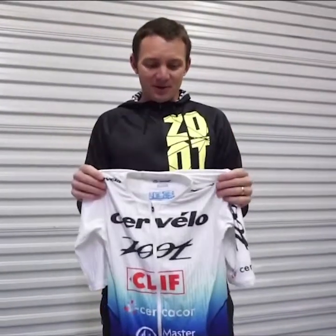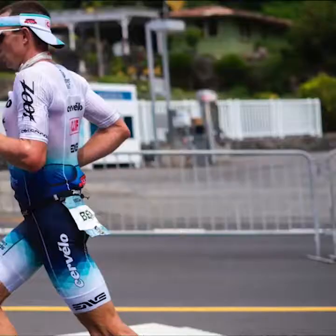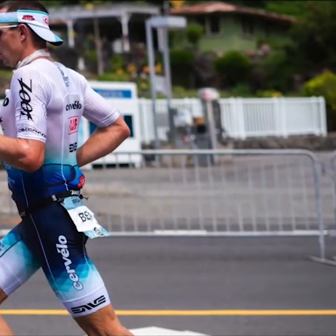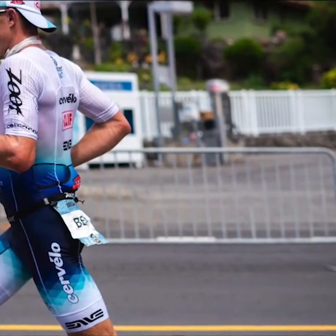Hey everybody, Ben Hoffman here. Excited to share with you my Ultra Kit from 2019 in Kona. You may recognize it, and this is going to be available to everybody out there now, so pretty exciting.